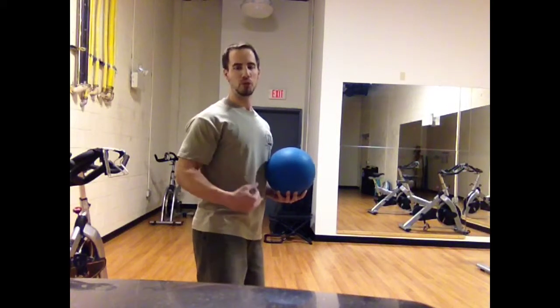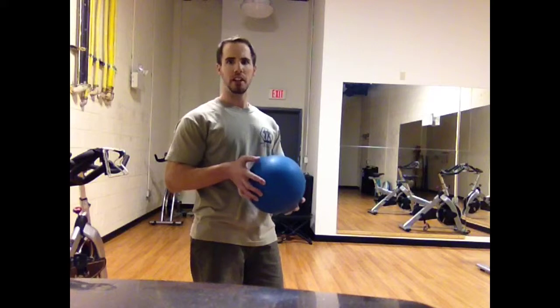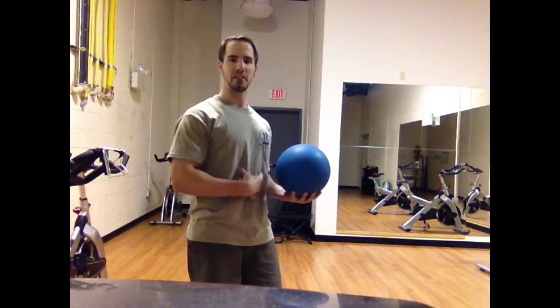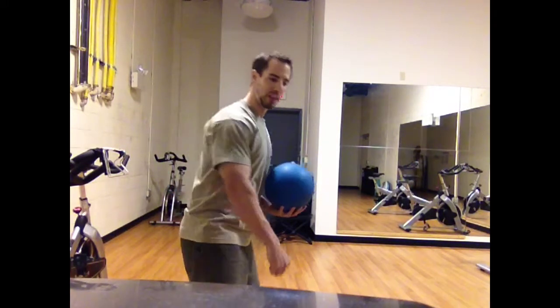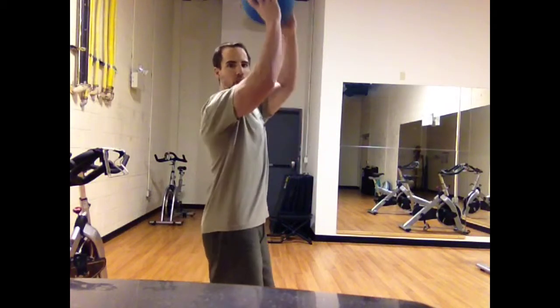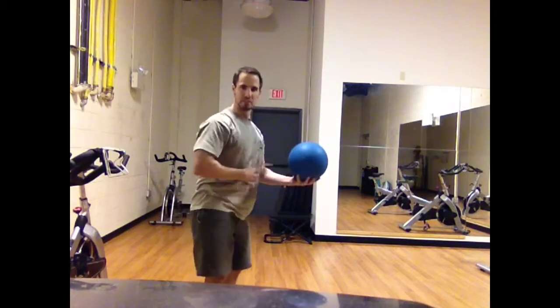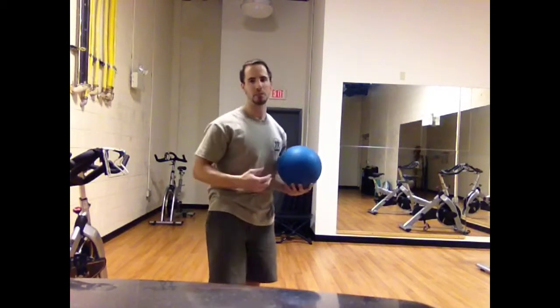We teach people this hinge motion right away at Body Elite. This is an easy way to learn how to do it but also learn how to activate the abs while doing it. When picking something up the resistance is coming up, but this time the ball is going to start overhead and the resistance is opposite. So we're going to be engaging the abdominals with contraction through the abs, similar to the sit-up.